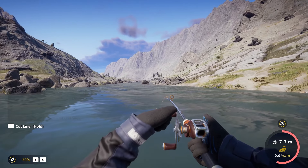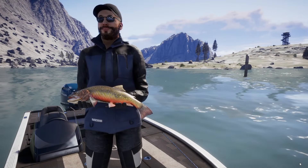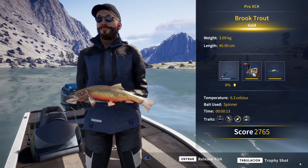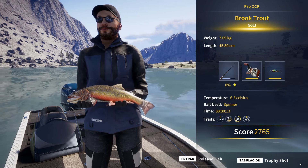Oh, this one is a big brook trout. I thought it was a golden trout, but no. Are you a diamond? Please be diamond. And it is only a gold — a really big gold, 3.09 kilos. So close to making diamond, since if I'm not mistaken the diamond weight is something like 3.15.